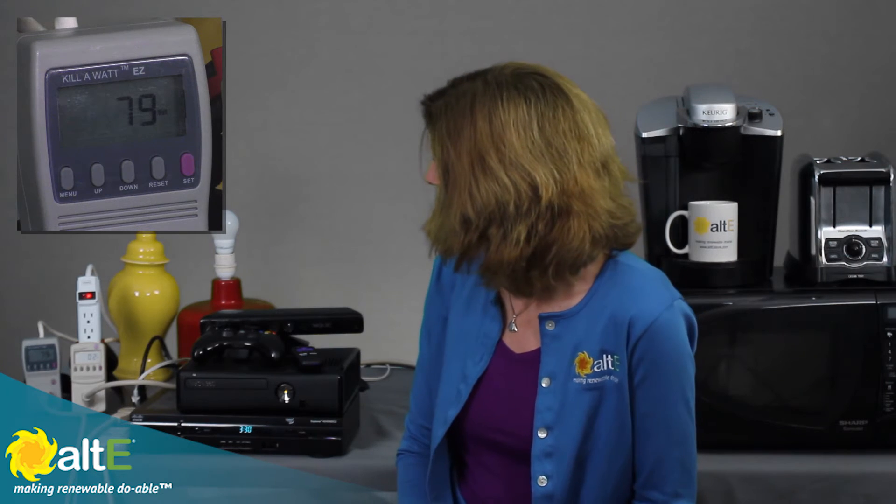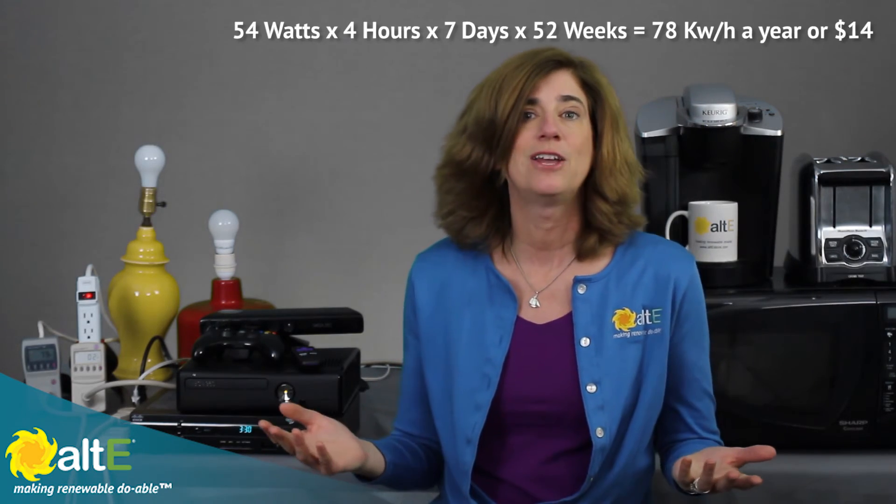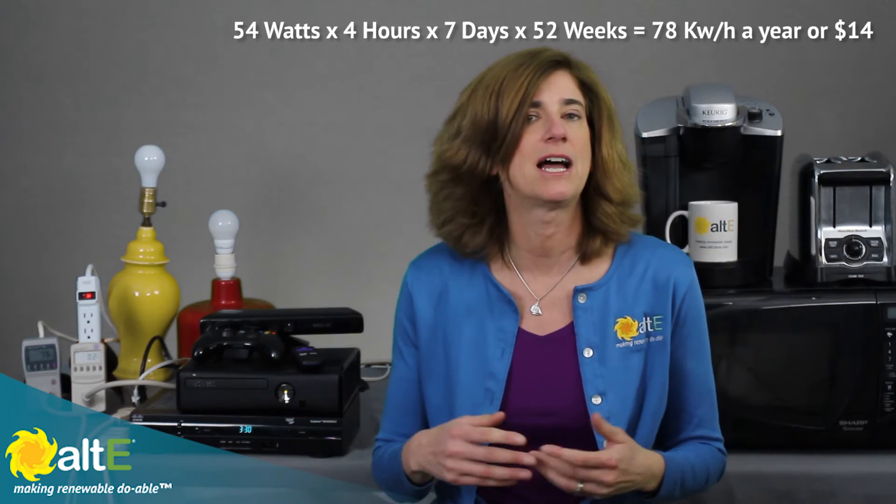You can just go from room to room, from place to place and see what power you're using — what it's doing when it's actually being used versus when it's not being used. Is it really turning off? I can now turn on my Xbox and I see I've just jumped up to 79 watts total, so I know that my Xbox, when it's on, is using 54 watts. If I use that for 4 hours a day, times 7 days a week, times 52 weeks a year, it's going to add up to 78 kilowatt-hours a year — that's another $14.